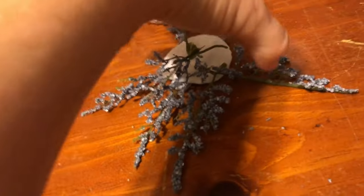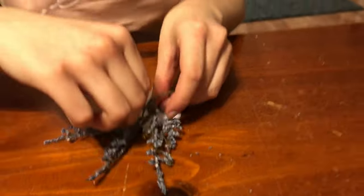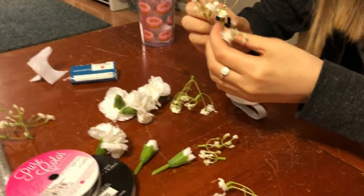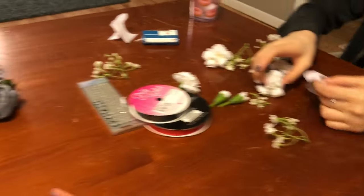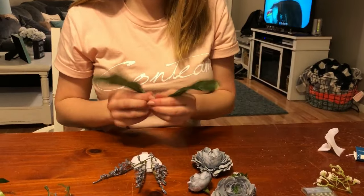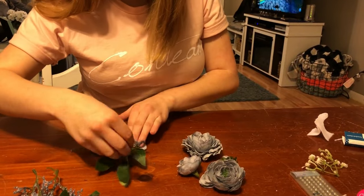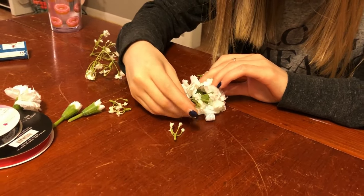You want kind of one end to have the crystals and then your flowers and your bow, so you're not going to have them all the way around. Just go ahead and lay your flowers on and see what you like — you can just do it on the table, lay everything out how you want it. Once everything is lightly laid out the way you like it, then we'll just hot glue it to the felt.